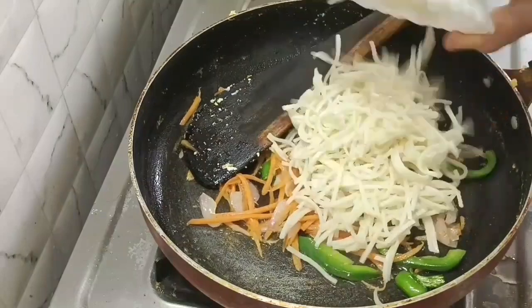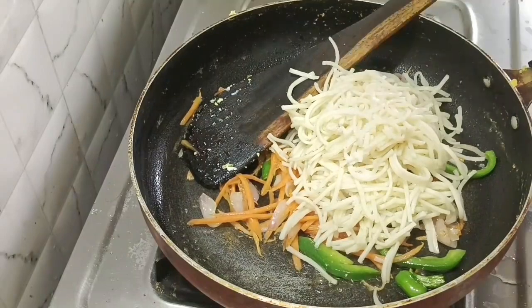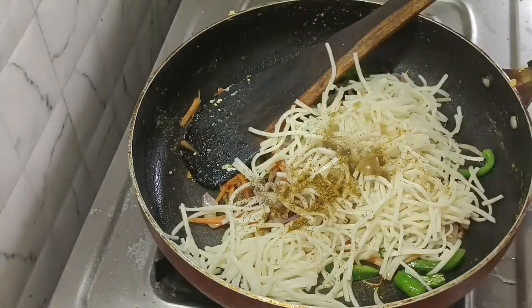Add the noodles and stir-fry on light heat. Add salt, dry masala, and black pepper powder. Add the noodles to the sauce.